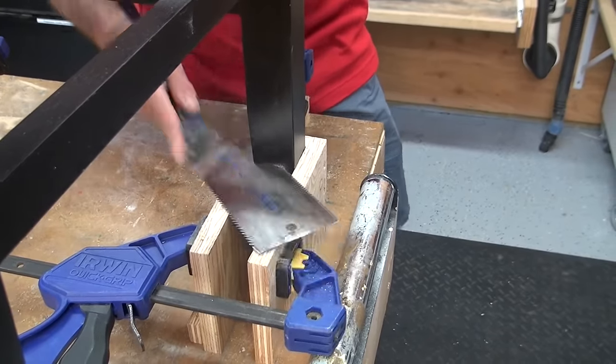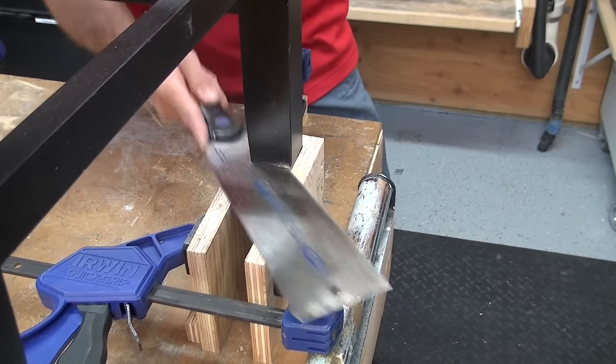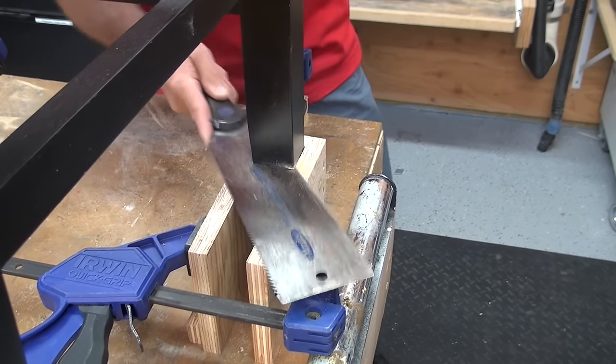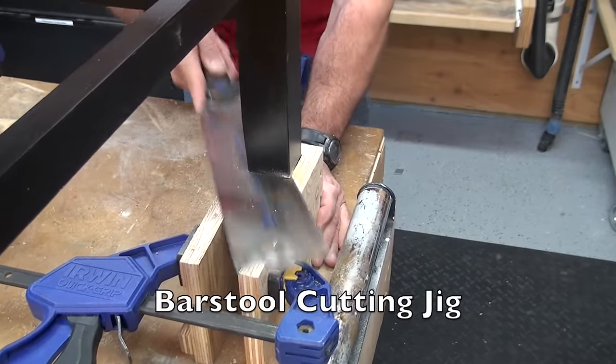Trimming bar stool legs down to fit under an existing countertop is a great DIY opportunity to show off your skills, and it shouldn't take more than a half hour to an hour per stool once you have certain things in place. For the most part you'll need basic tools, and in order to get consistent and clean cuts I recommend relying on a cutting jig.